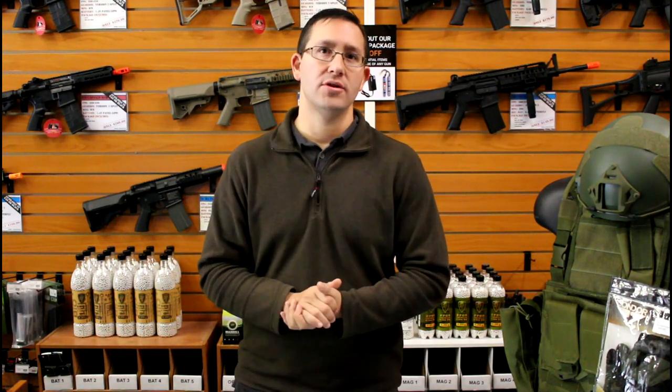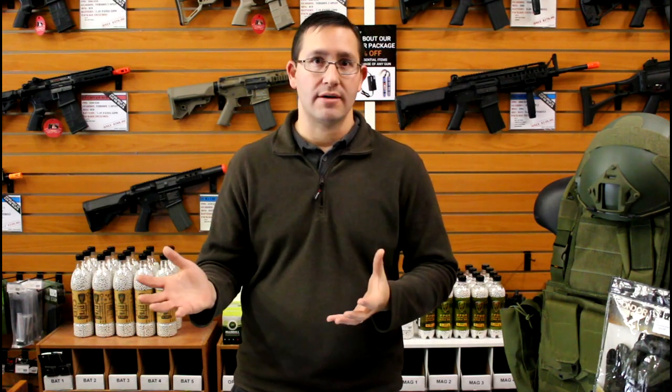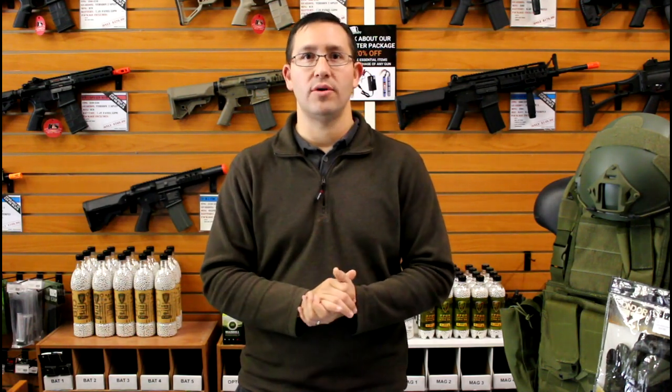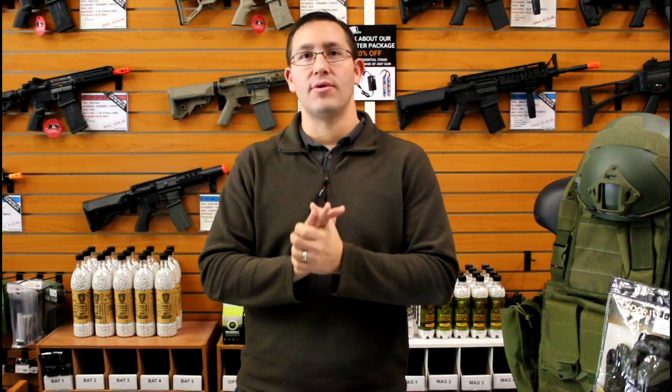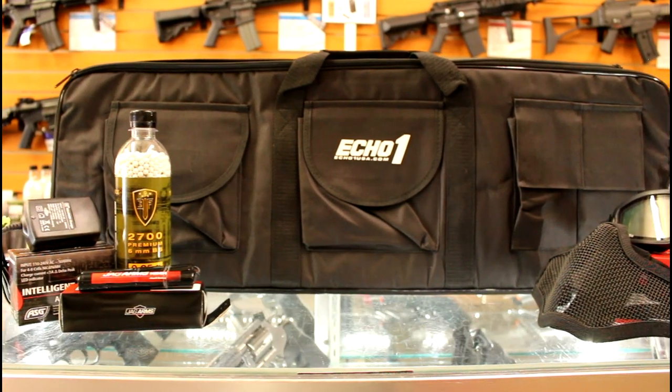The last part that a lot of people don't think about is how you're going to transport the gun. Depending on where you're located, there are local laws that dictate how you can transport airsoft guns in public. We strongly recommend always having a rifle case. We include the Echo One rifle case in this package so you have a place to hold your gun and equipment to and from the field. It protects your gear and keeps it safely concealed so you're not carrying something that looks very real out in public.